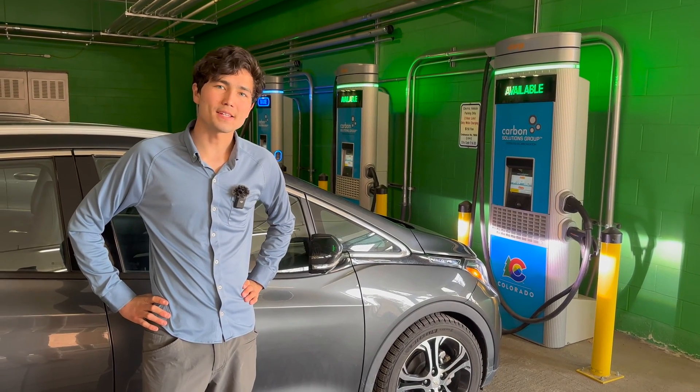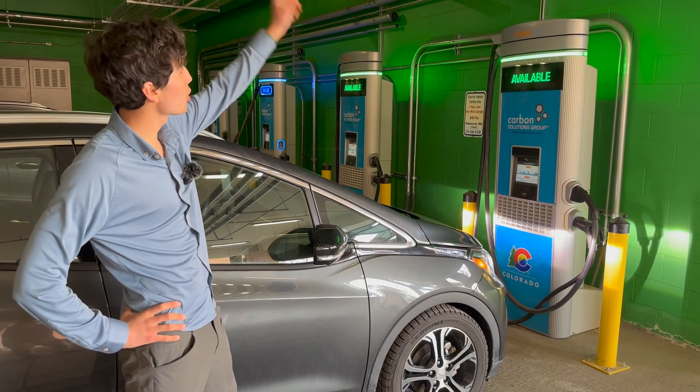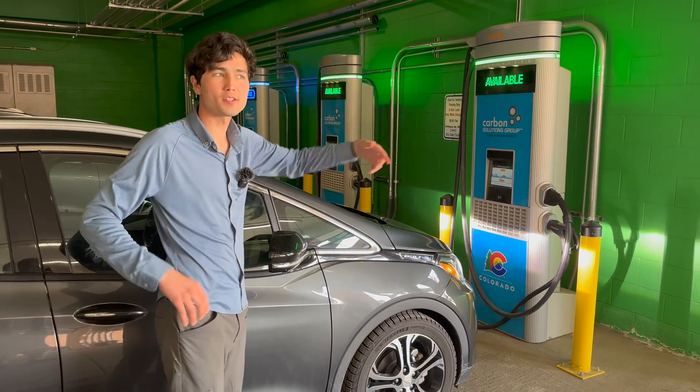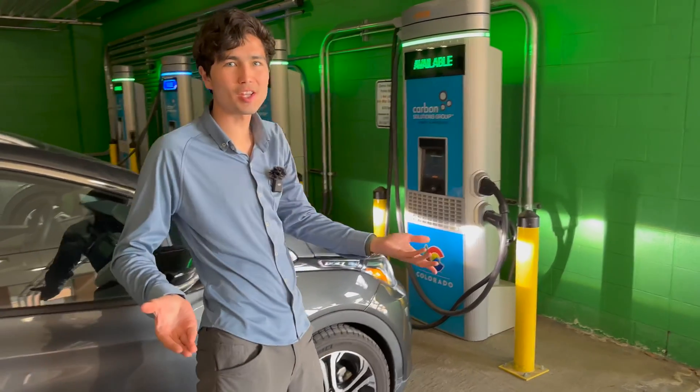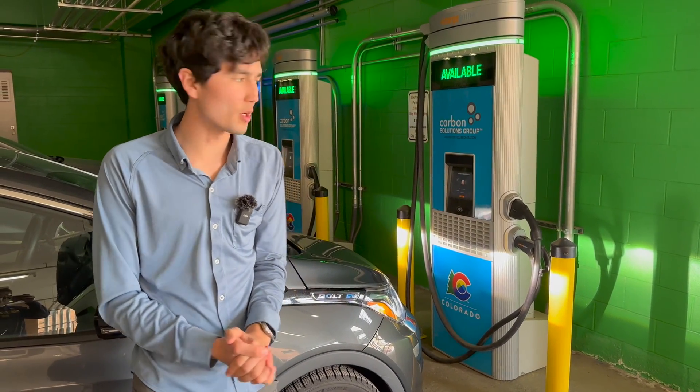Hello everyone, what's up? I'm Max and you're watching Out of Spec Guide. Today we're gonna get you set and going with ChargePoint Express chargers. These are chargers using DC fast charging — it's actually one of the fastest ways to charge your car on the road or on a road trip.